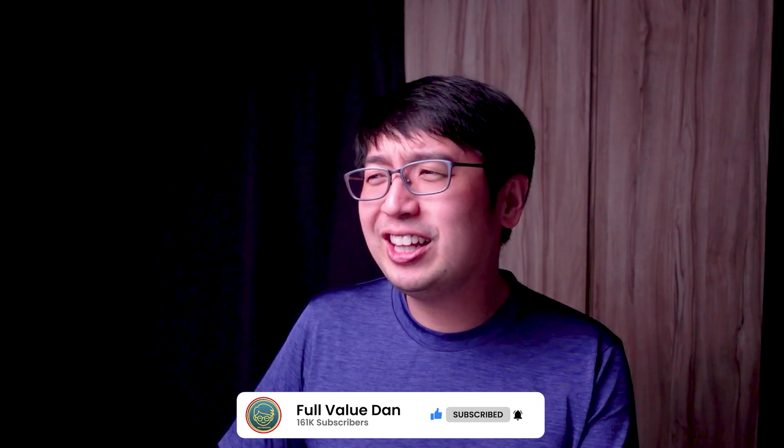If you've been a subscriber, welcome back. If you're new, welcome for the first time. I make these videos just on crypto, and if you enjoy it, hit the like button, subscribe, and watch the whole thing — all of this just helps the YouTube algorithm. With that said, let's get started.